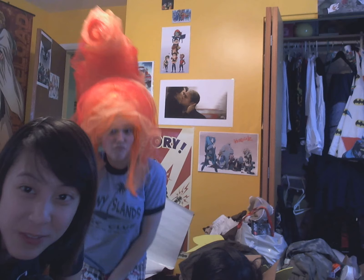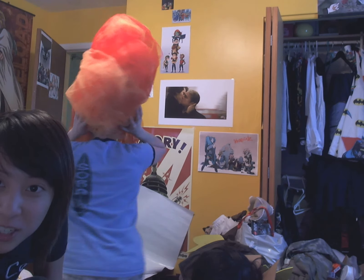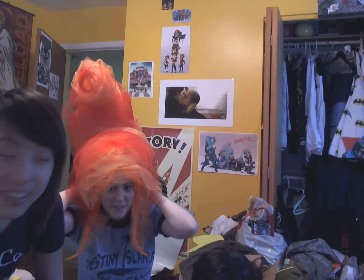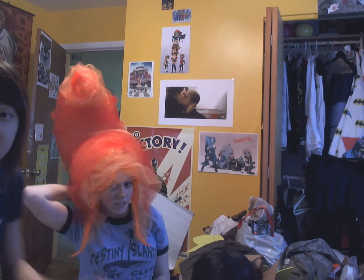Hey guys! So we're done with the Flame Princess wig. It's really bright and obnoxious, it's really huge. Turn so they can see the side. Isn't it so cute? It's so cute. And it glows obnoxiously. It's kind of sparkly and just gigantic and fluffy, and it's great.